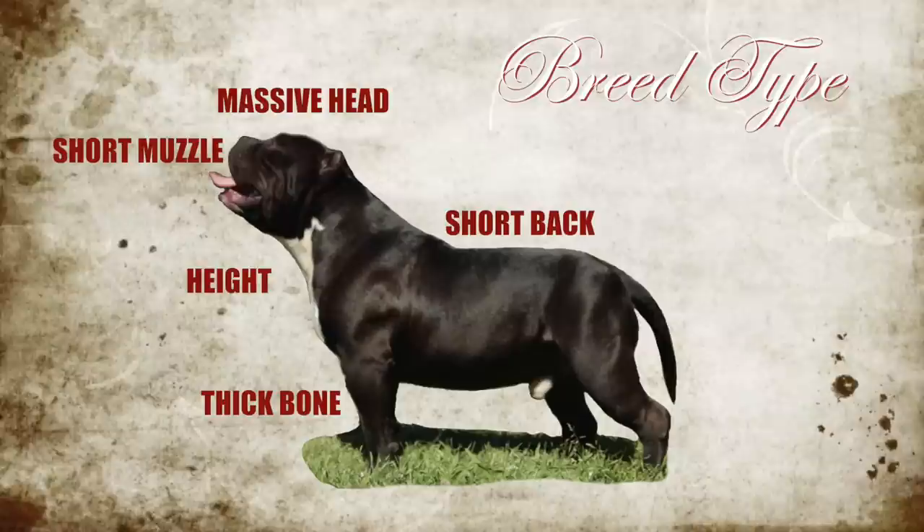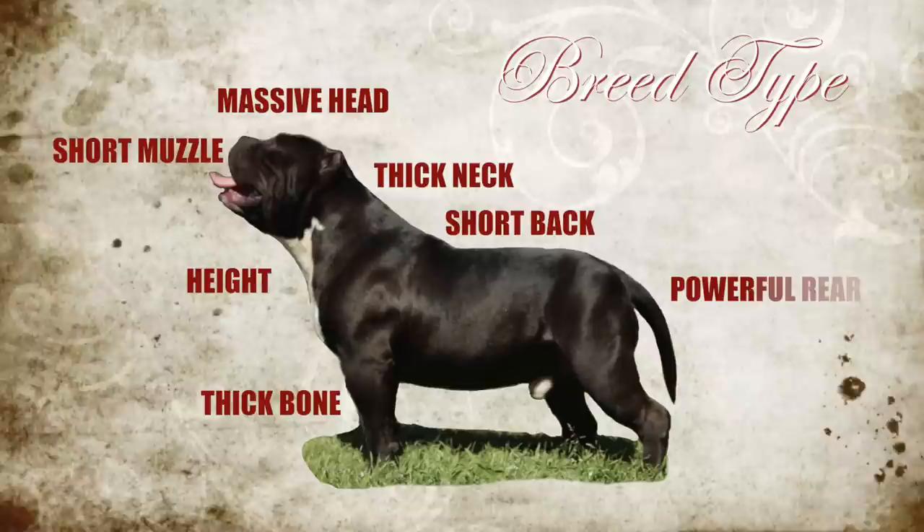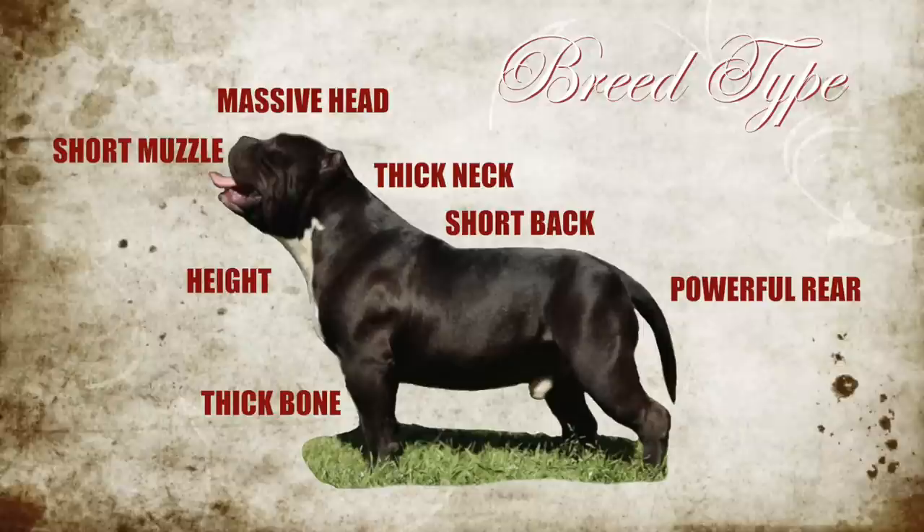The dog should be short-backed and compact. According to the ABKC standard, the dog should basically be a square. After checking out the dog's back, then I'm on to his neck — the neck should be thick and very muscular. And then finally, the last thing I look at when determining whether a dog fits breed type is the dog's rear. The rear should be well-muscled, powerful, and definitely in balance with its front assembly.